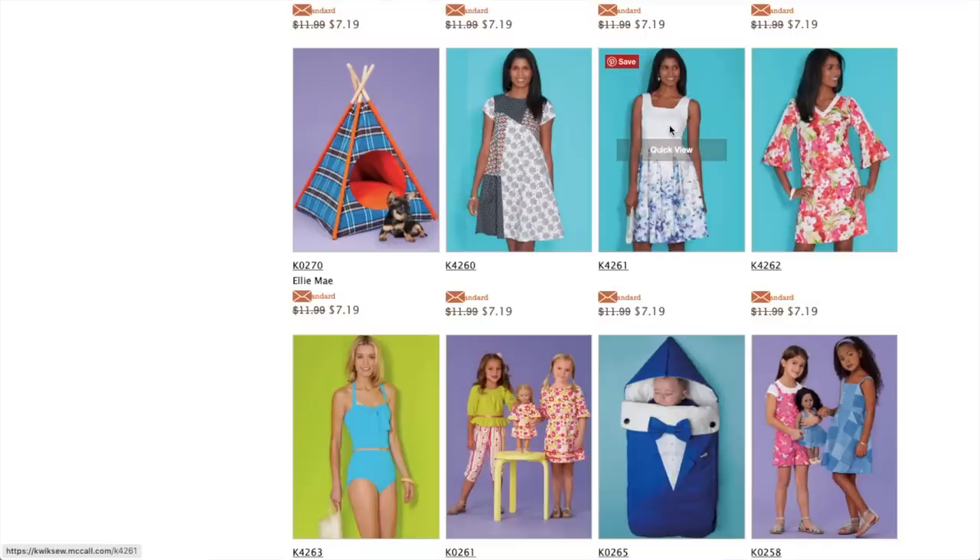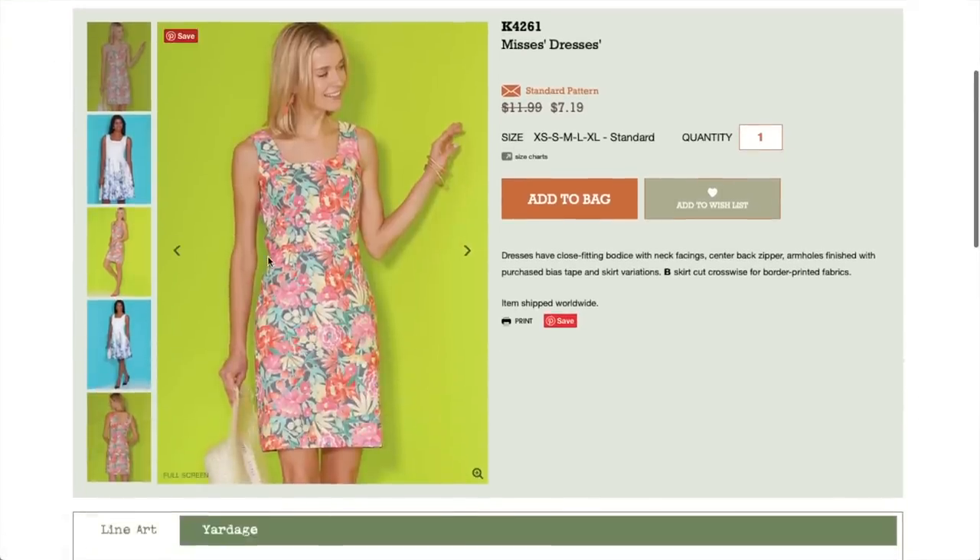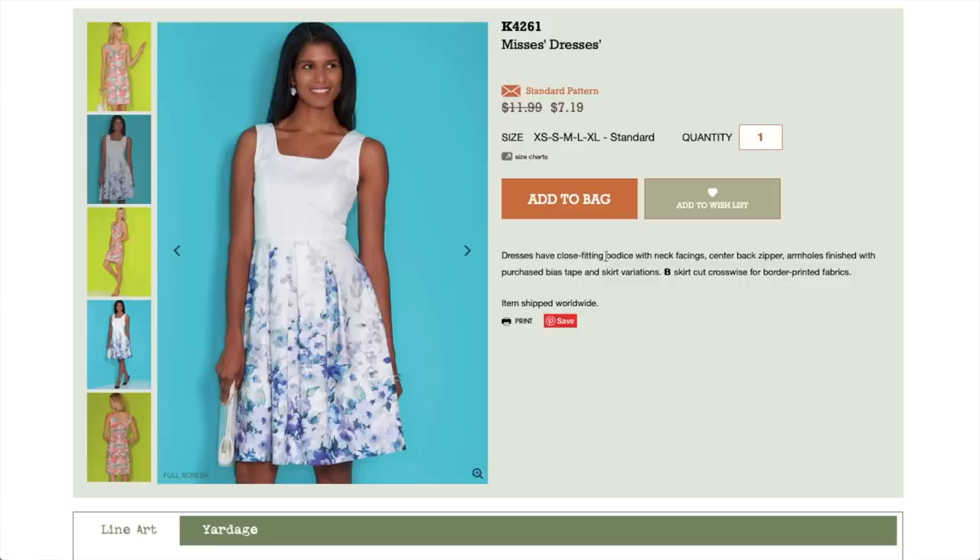Next up is this cute little dress. It looks like they have a fitted skirt but also a looser-fitting skirt. Dresses have a close-fitting bodice with neck facings — they are a fan of the neck facing — center back zip, armholes finished with bias tape, and skirt variations. The skirt is cut crosswise for border print fabric, so it is designed for a border print. Pretty basic design with the princess seams and the pleated skirt. This thicker strap and the square neckline is actually a really nice detail — it makes it a little bit unique.